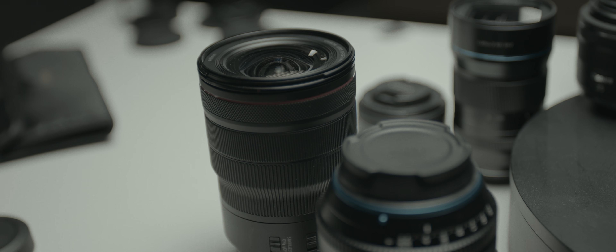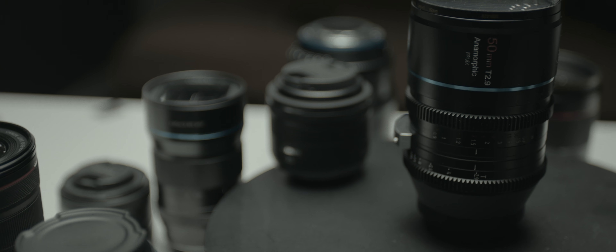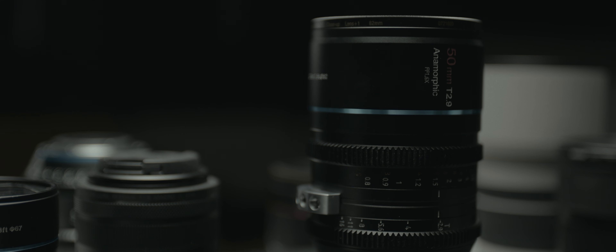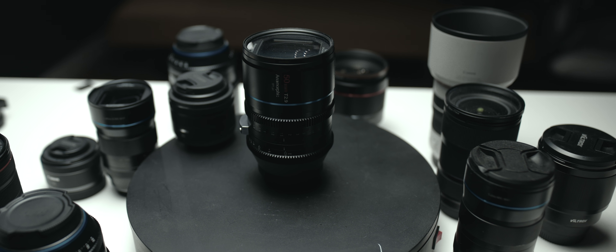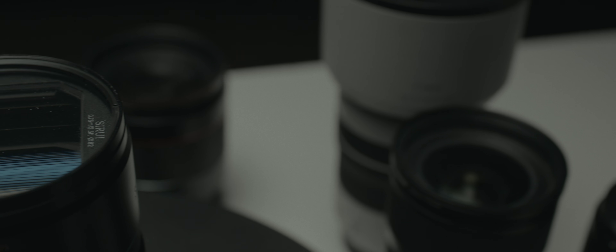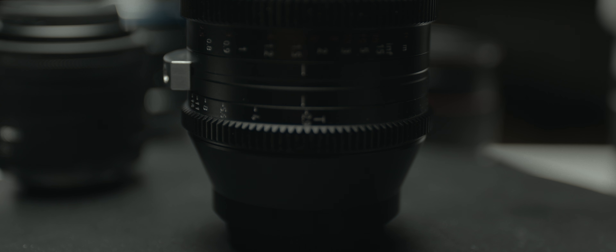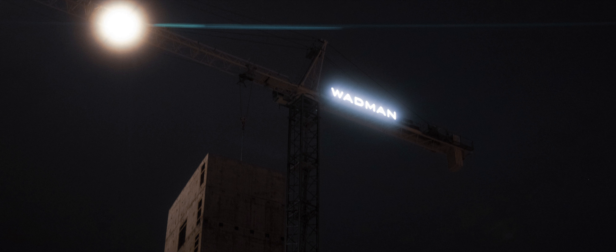This is the 50mm full frame T2.9 anamorphic lens from Sirui with a 1.6x squeeze factor. This lens is really solidly made — it has all-metal construction, with the exception of the glass elements of course — and it's a pretty beefy lens, coming in at 2.368 pounds. The aperture ring has a good amount of resistance to it and is super smooth, as is the focus ring. Most anamorphic lenses are known for being quite soft, but even at T2.9 this lens is incredibly sharp for an anamorphic. It also has an 82mm filter thread on the front, so you can put a mist filter on there and give your photos an even more cinematic look.